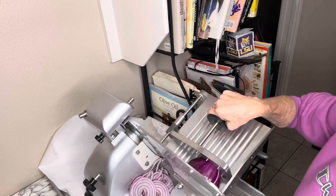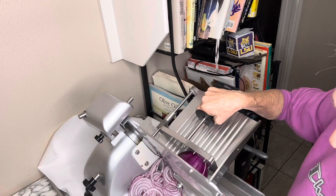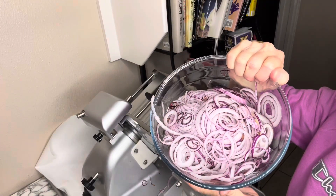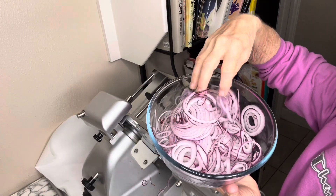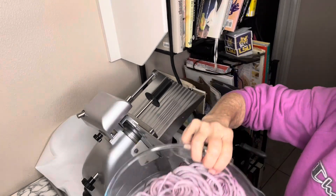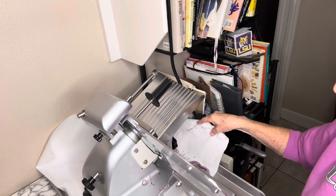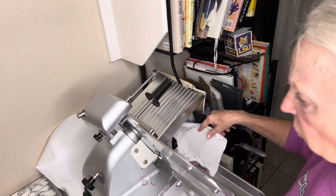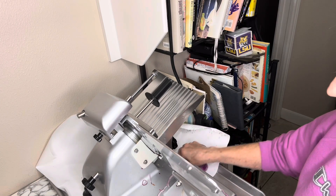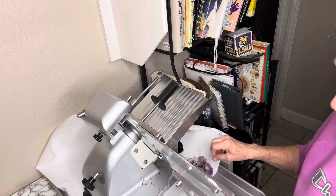I've already got the cheese sliced up, which is wonderful. Check this out — easy peasy on the sliced onions. This is about two and a half onions right here. I always try to make sure I have easy cleanup, so I use a large piece of butcher paper underneath my Beswood. That definitely helps with cleanup.